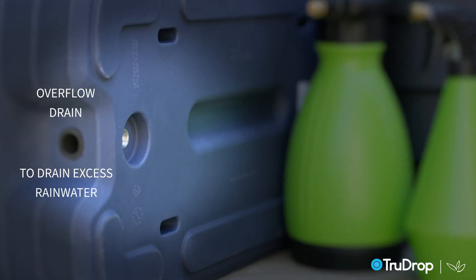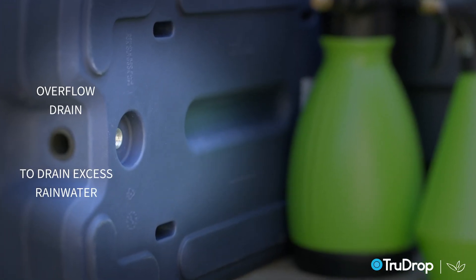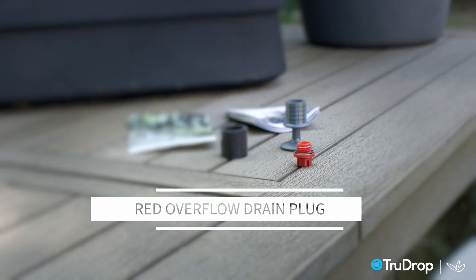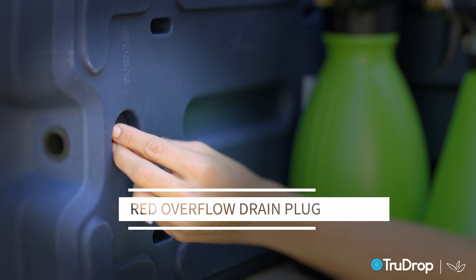Next is the overflow drain. When using outdoors, this will drain excess rainwater and prevent plants from over-watering. If you have one of our nest planters or our mod mini trough, the overflow is on the side instead of underneath. If used indoors, our red plug can be screwed in to seal the overflow drain.